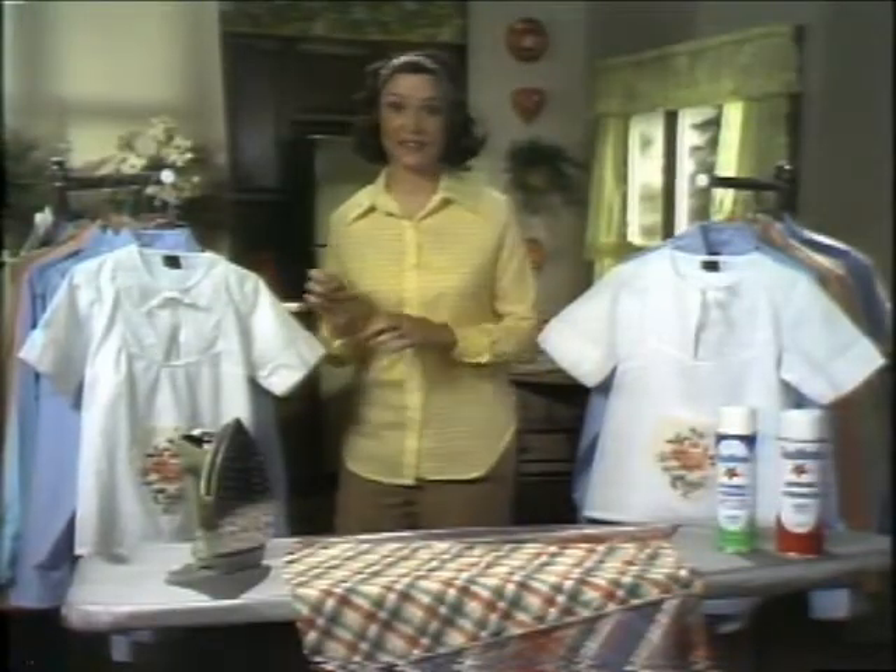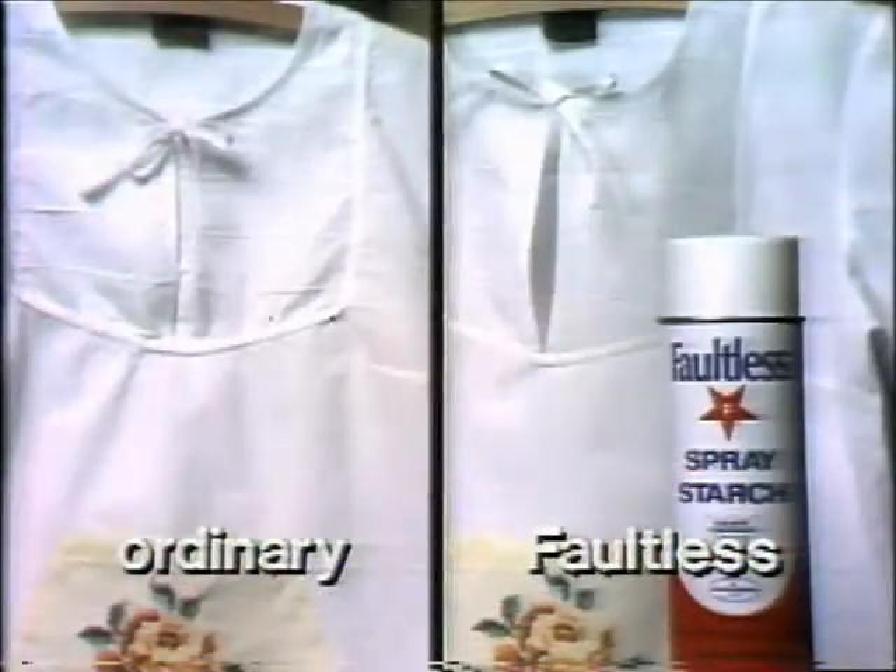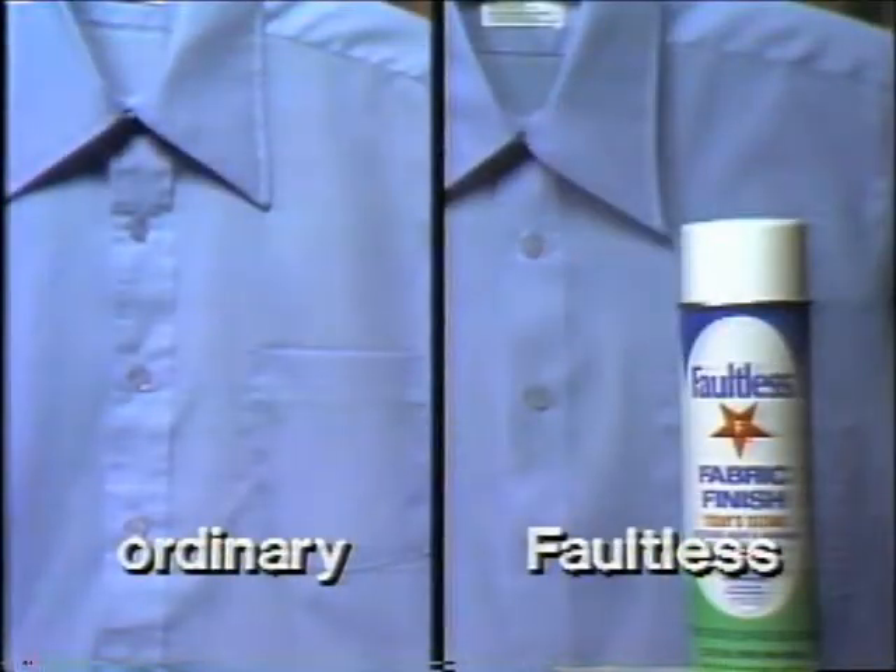This is ordinary ironing. This is faultless ironing. Just look at the difference. Same iron in the same hands, but even on permanent press, look at the faultless difference in collars, stitching, and body.